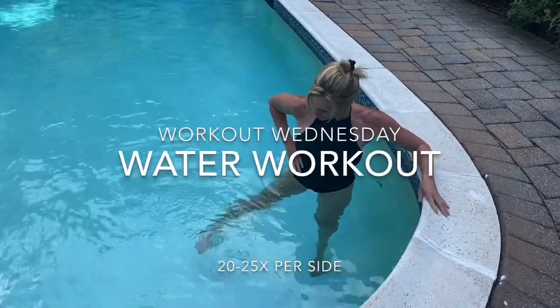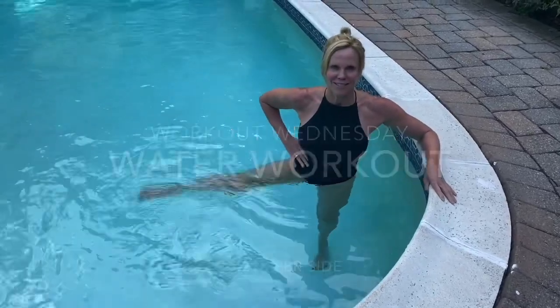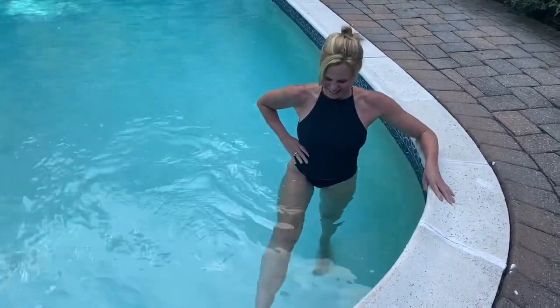With the holiday weekend coming up, I figured I would show you four basic leg exercises that you could do if you have access to a pool this weekend.